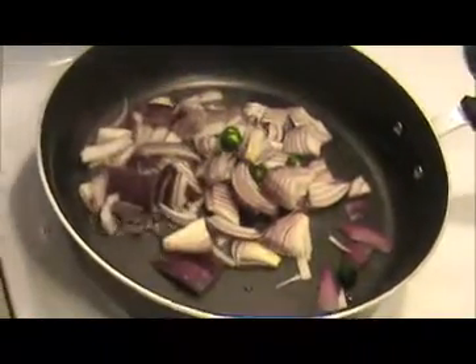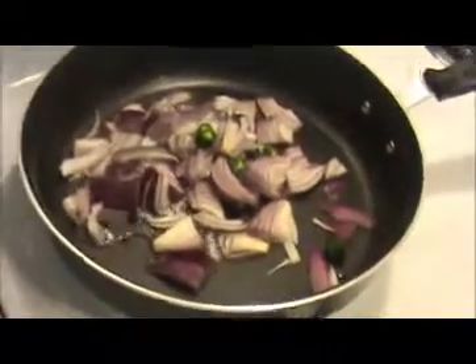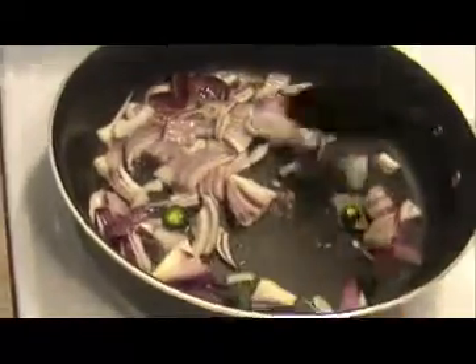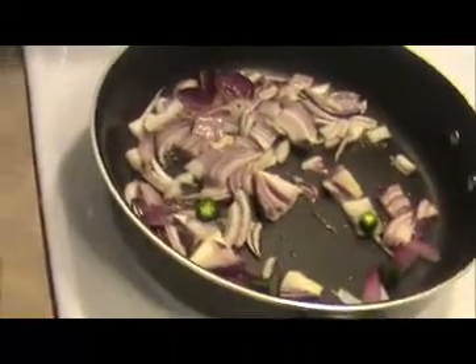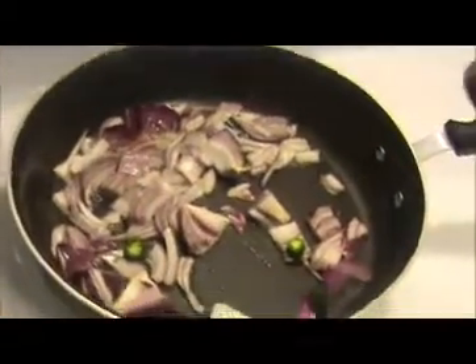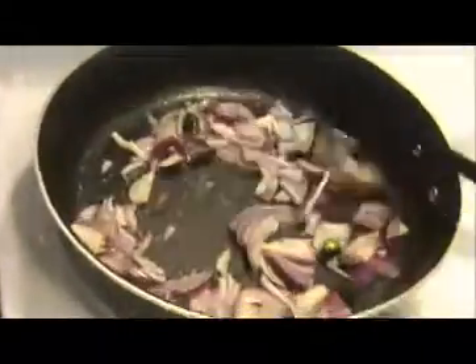Before that I am going to add green chili. Sauté it nicely. I am going to add a pinch of salt — add salt very carefully because we already added salt in the chicken. Once they get slightly transparent, we will add the chopped tomatoes.